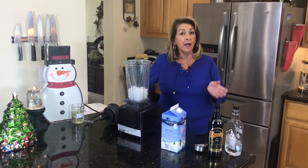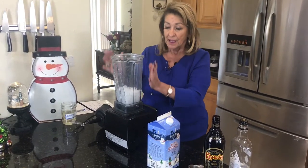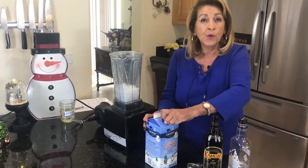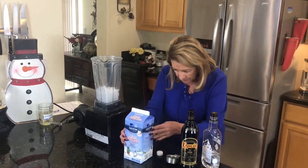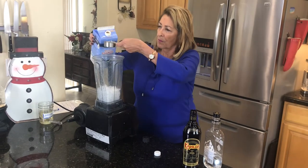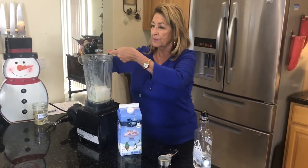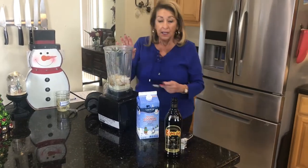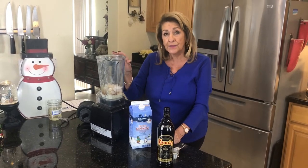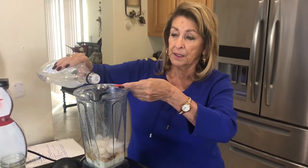What do you think about an eggnog mudslide? You have to say that slow — eggnog mudslide. I think it sounds really good. You're going to need a blender. I put in about a cup and a half of ice, one quarter cup of eggnog, three tablespoons of Kahlua. If you want to mix it up, you can do one and a half Kahlua and one and a half Baileys Irish cream — that's really good too. And a few tablespoons of vodka.